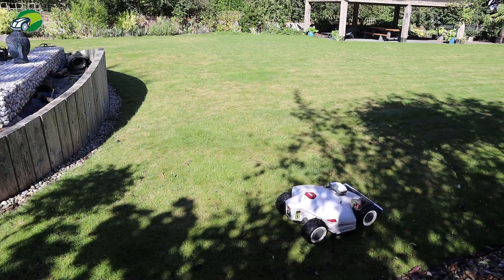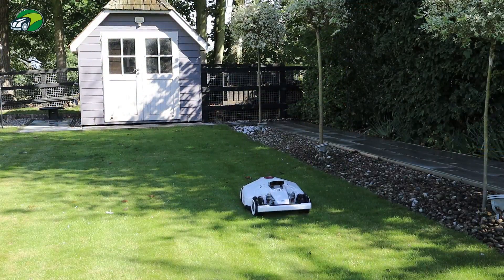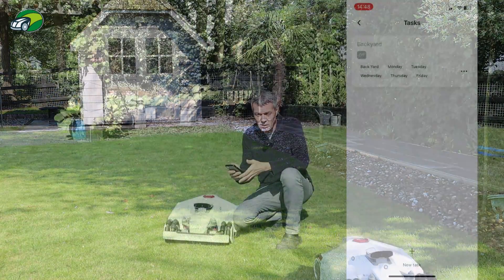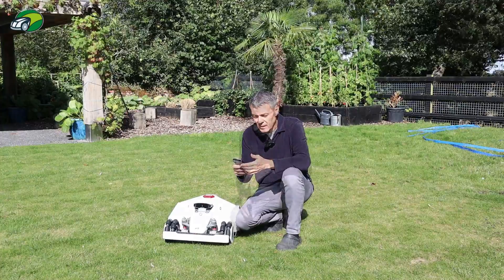You can also use tasks. I have a task called 'backyard', and what I can do is tell the Luba to start task backyard and it will mow the backyard without trying to get out to the front, because we have a gate there. So I only want it to do the back at this stage.